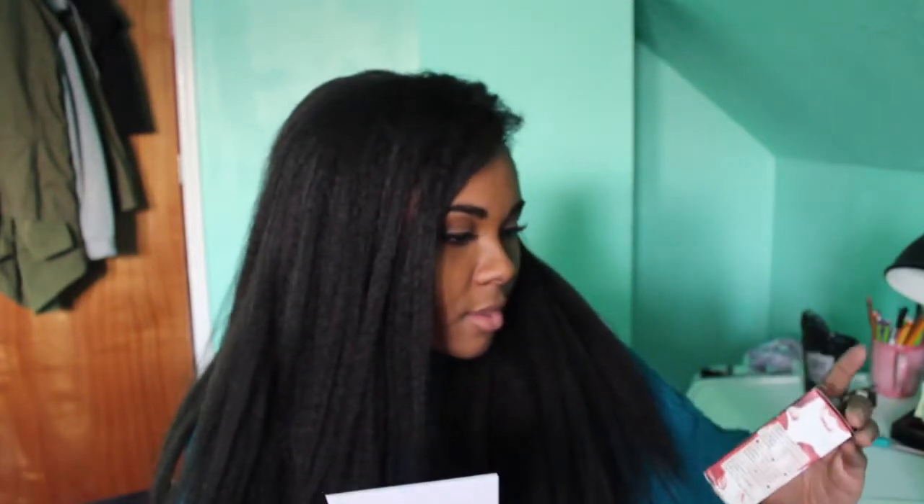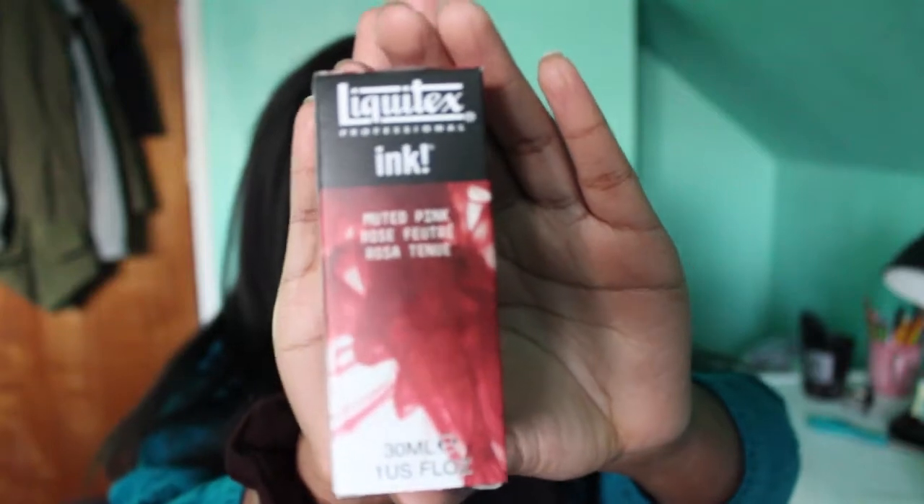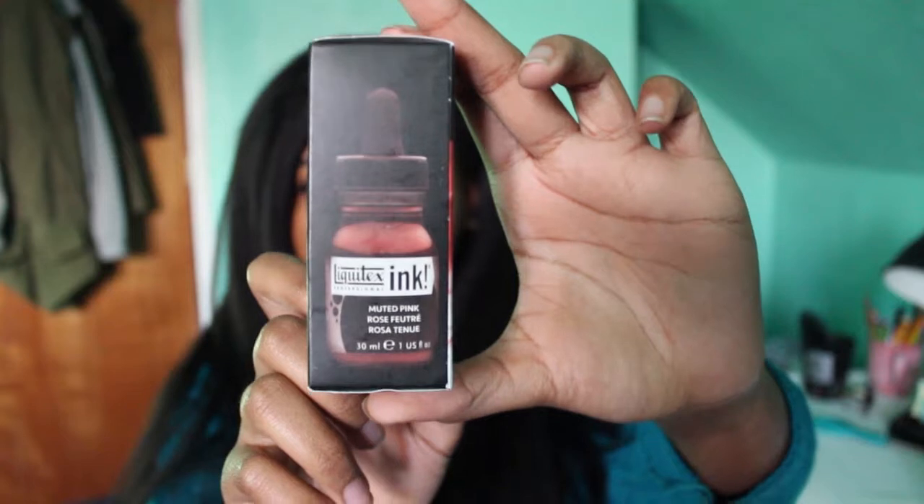This month's Sketchbox for March - I got a Liquid X muted pink acrylic ink. So I got some ink, it's muted pink as the color. Here it is - muted pink. Here's the side of it, it's pretty good.